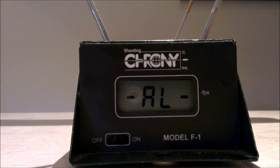So without any further ado, we'll put the Rapid Strike across the chronometer, then compare it with the Stampede and do a summary at the end. This is the Rapid Strike CS18 fully modified — let's see what the actual velocity is.